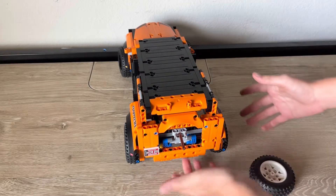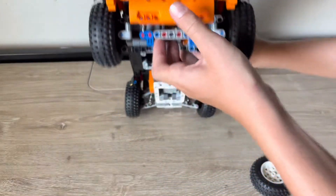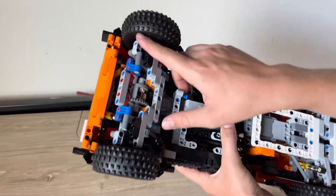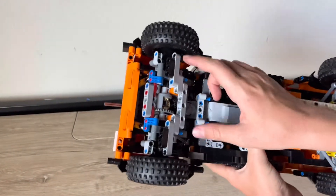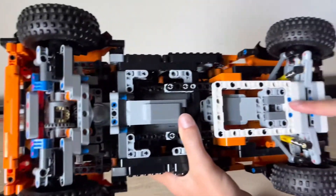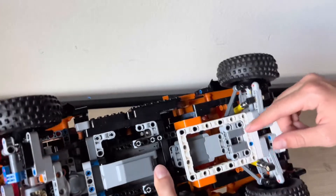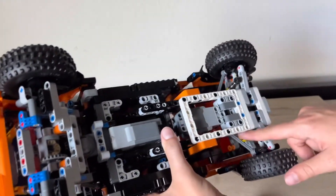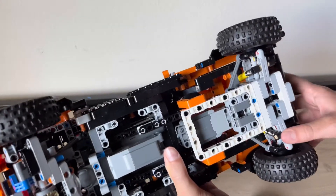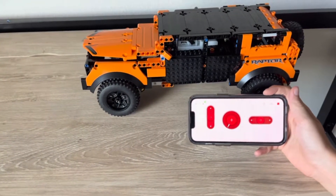In the back we have a spare tire, and it comes off. You can also see the suspension pieces and the bottom right here. Here is our back axle, and our motor is powering this back axle. In the front we have a motor going into two steering columns, and we have suspension all around.